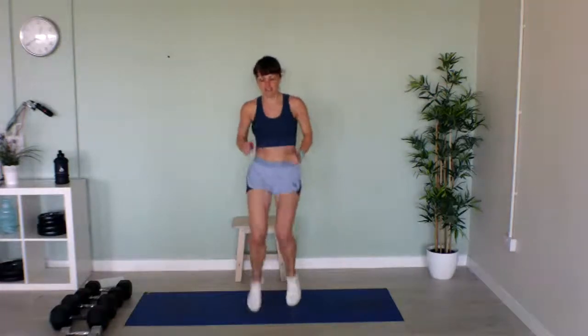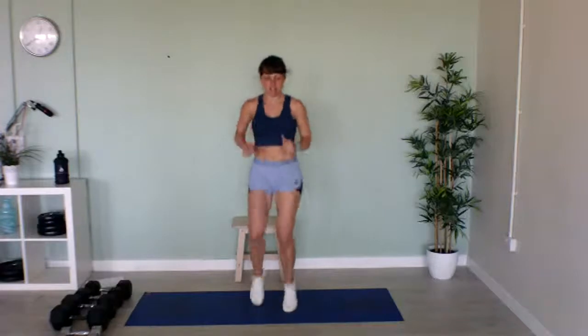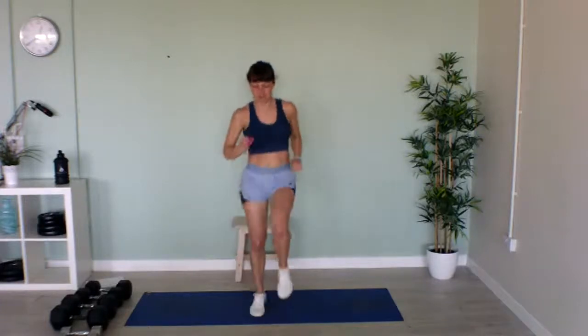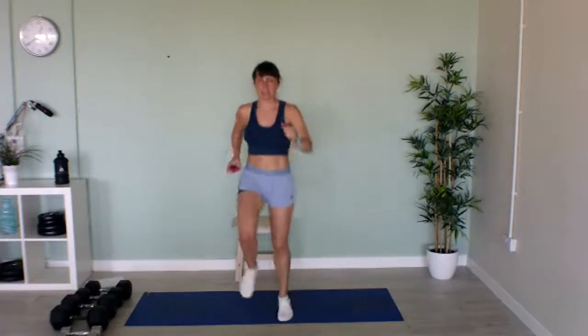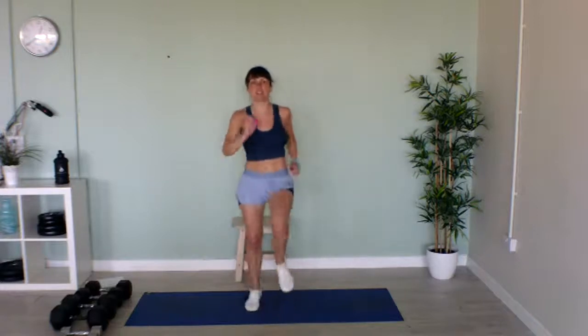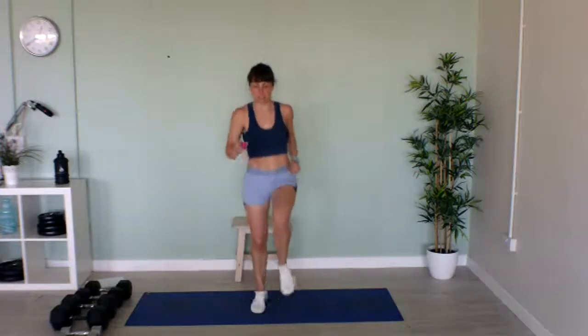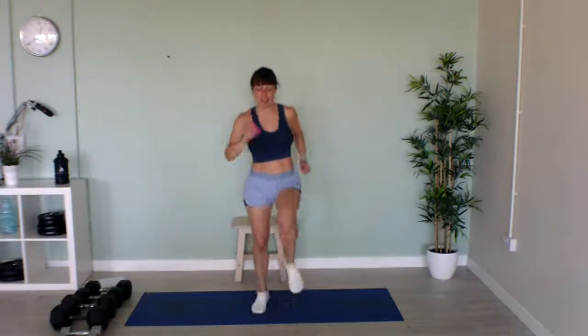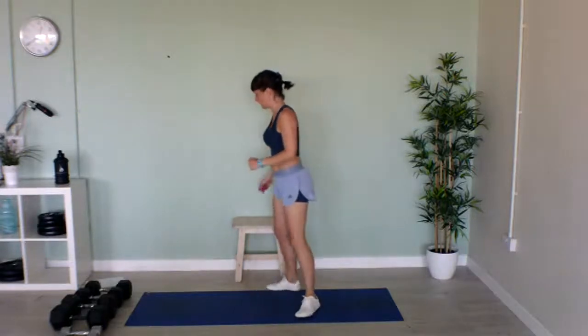Bring them up — I want speed for this! Keep going. Nearly halfway. Keep those knees nice and high. Keep going to the bell. Well done!